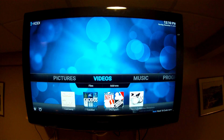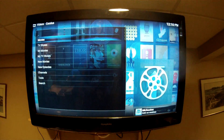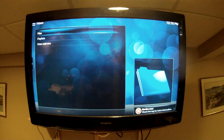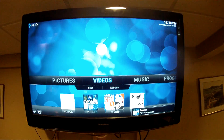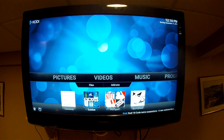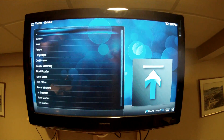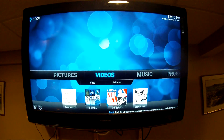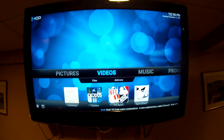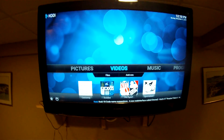Now you can see the shortcuts are there for your add-ons. So when you want to go to Exodus you can click on Exodus, which is your main one, and click on Movies. There was an Exodus error — it must have just been updating as we were doing it. But this is pretty much the majority of what it takes to set up one of these boxes.